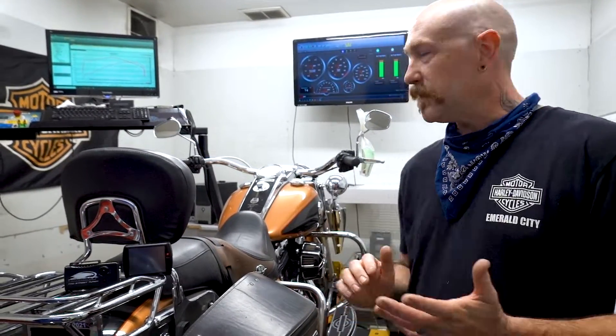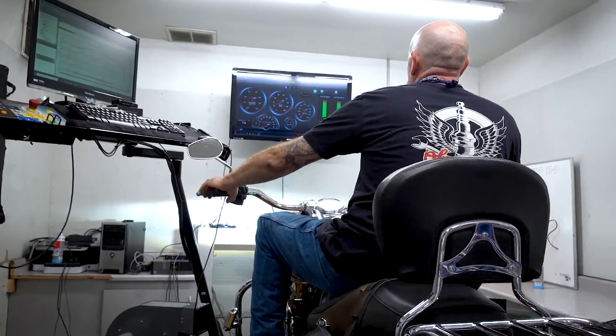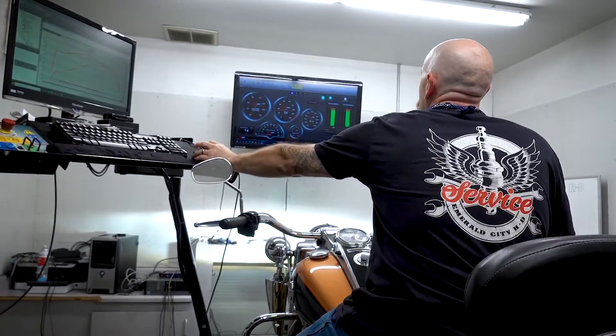Hey everybody, this is Tex, Master Technician here at General Sadie Harlow-Davidson, coming at you with Tex's Tech Tip Tuesday. Today we're going to be talking a little bit about dyno-tune and how it can help you with your runnability and performance issues that you might have with your motorcycle.